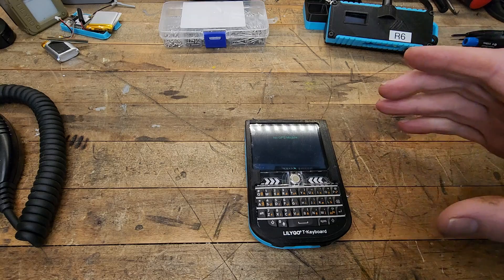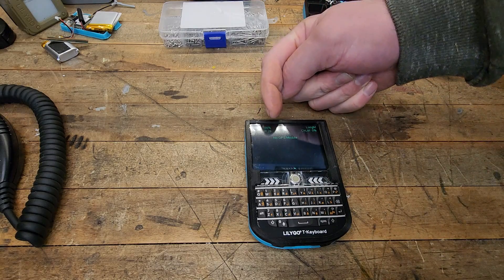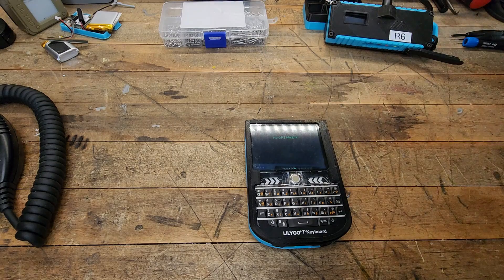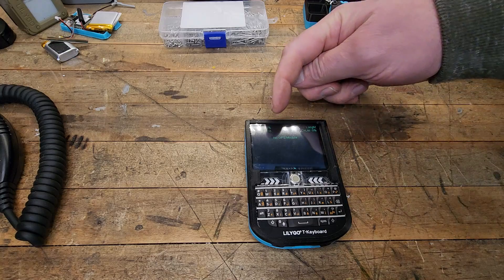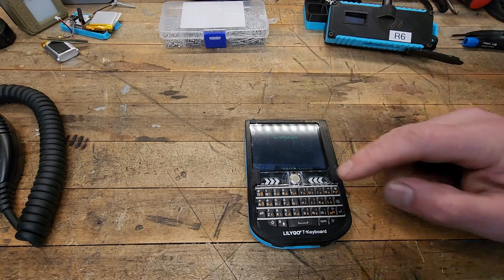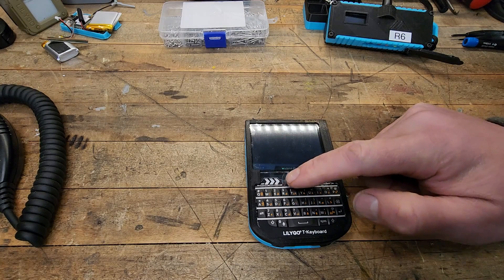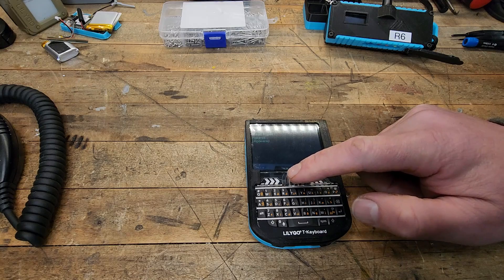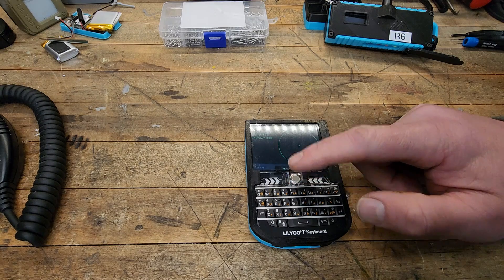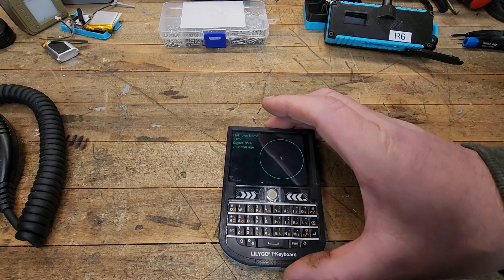There are some things I haven't set up on this yet. You'll notice here — this is your volts, your battery power. I've only got a 1100 milliamp hour battery, which we'll show in a bit. It definitely doesn't last all that long. It's power hungry, you can imagine with this big screen. And no GPS module — I'm not actually even sure if you can get a GPS module, though I would assume you can.